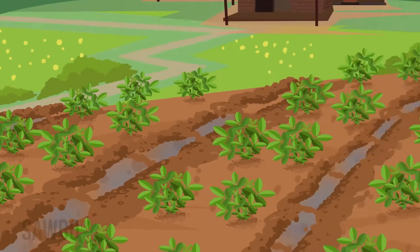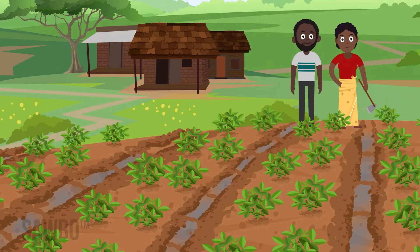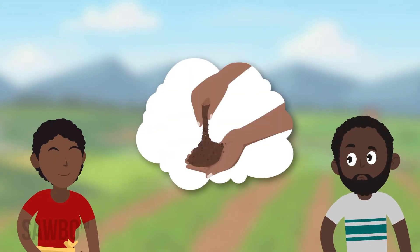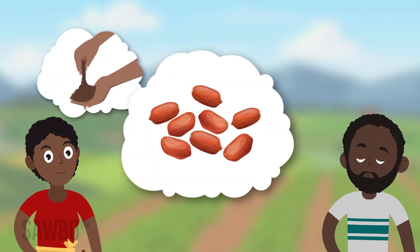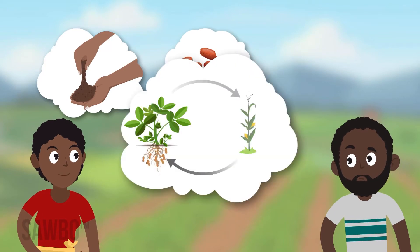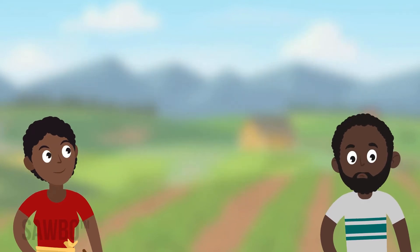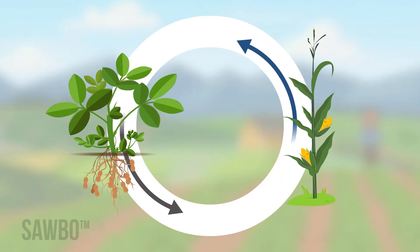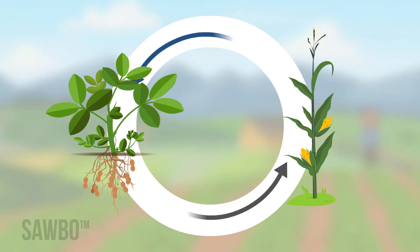Groundnut is a resilient and nutritious crop that can provide you good yield if you follow a few simple actions. Before you plant your groundnuts, think about your soil condition, the variety of seed you should plant, and crop rotation in your field. Rotate crops from season to season, such as maize and groundnut, to improve soil health and reduce diseases.